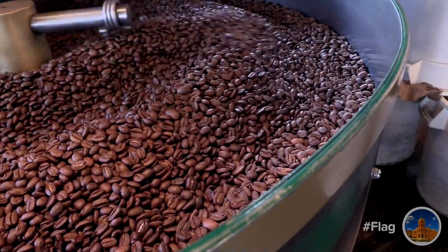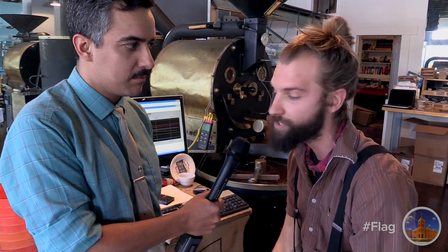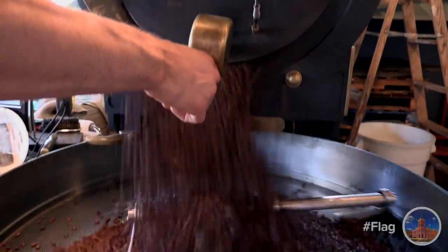We drop some beans in the top there and we spin them around with some flame underneath and we kind of gauge the profile on that. We cook them up just right and drop them in our cooling tray.